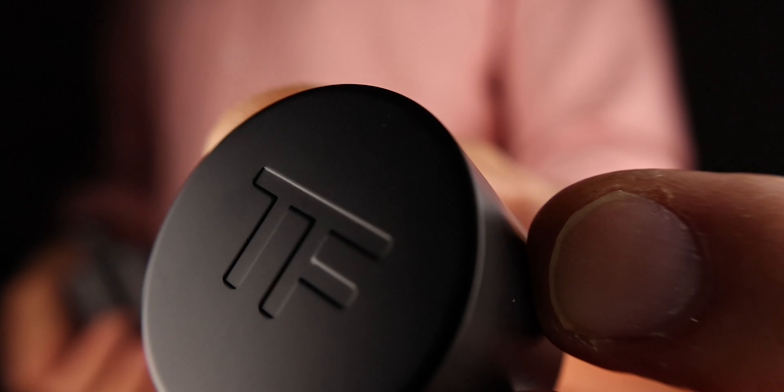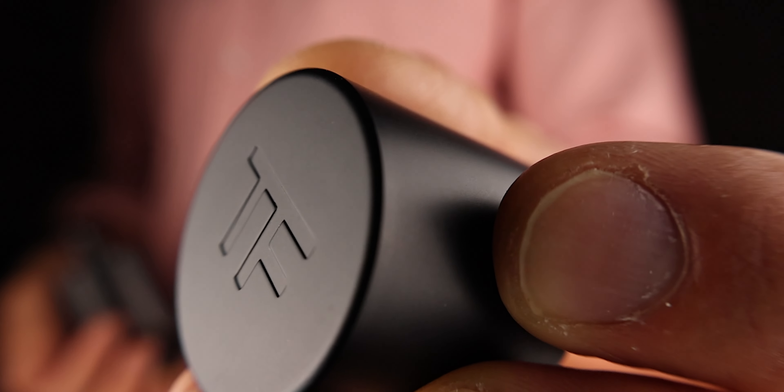This scent is a warming leather vanilla scent. When I first applied it, I was like, oh my gosh, this is so good. I tested it and gave it to my husband to test as well. Straight off the bat, I absolutely love it.